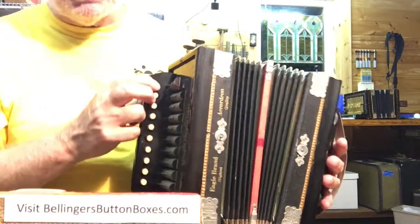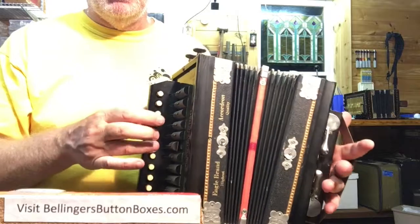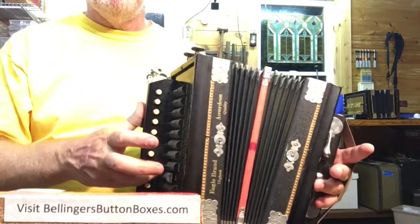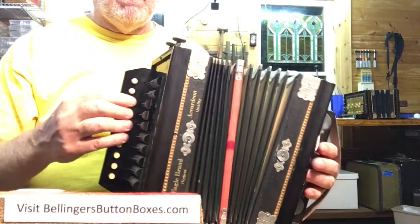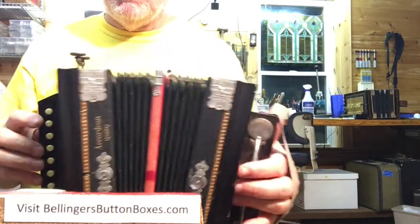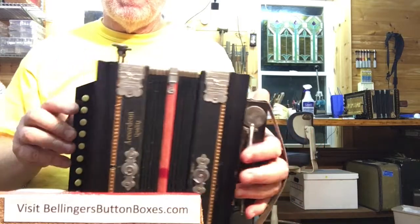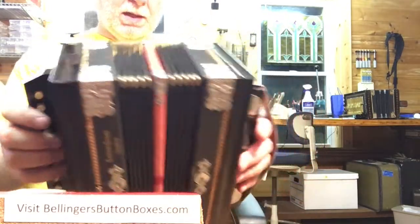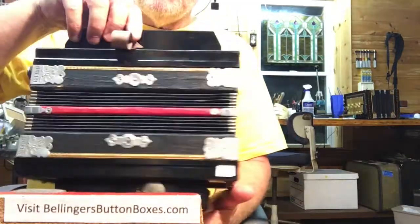I can go through the notes. Nice growly basses on it — it's actually in pretty great shape. Nowhere on the bellows anywhere.